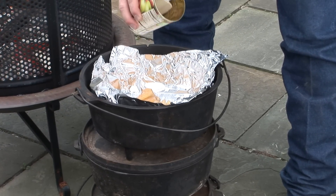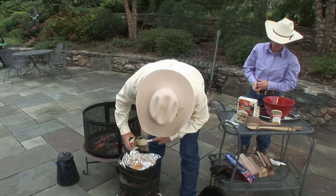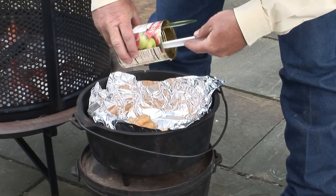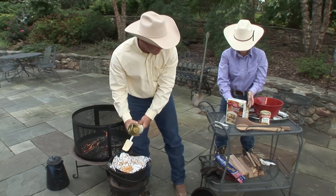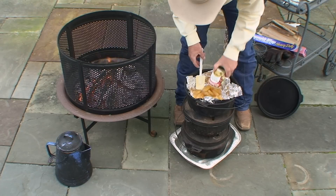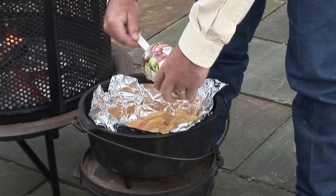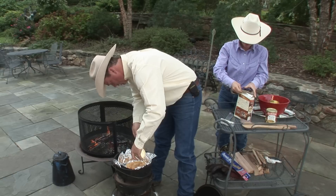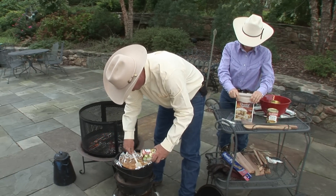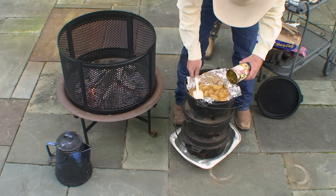Any tricks I should know about this? No tricks. This is pretty simple. Like how do you get that last apple out? We have two cans of apple pie filling and he's just going to spread them evenly in the pot. We didn't oil the tin foil, we didn't do anything different to it. Anything that keeps me from having to do dishes is good, so I'm now currently a tin foil fan.